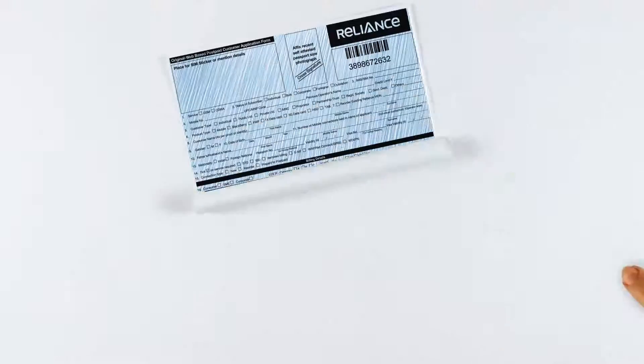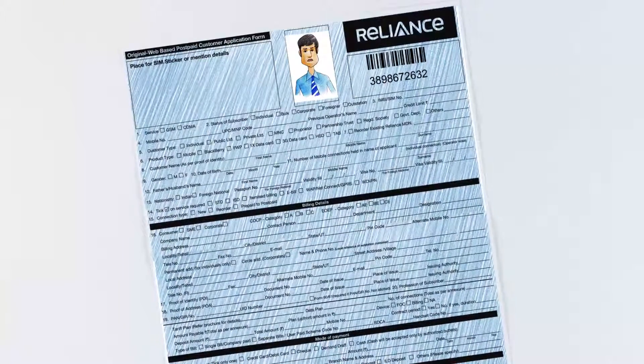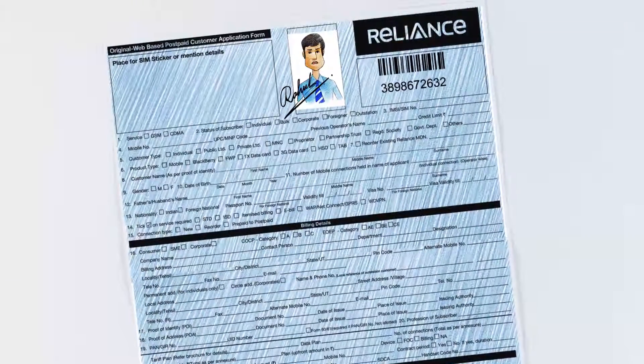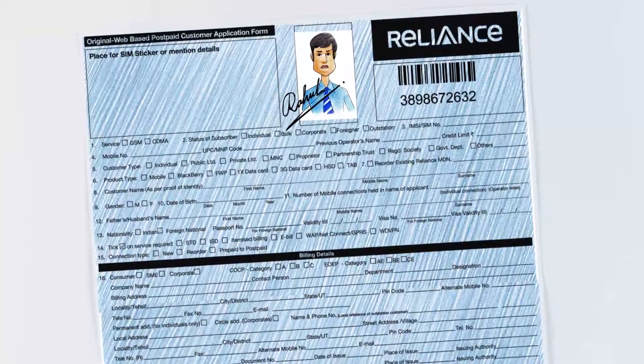Once downloaded, fill the Customer Application Form with complete details and sign it. Then paste one color passport size photograph on the Customer Application Form and sign across it. Proof of Identity and Proof of Address documents are to be self-attested, and the signature should match with the signature on the Customer Application Form.